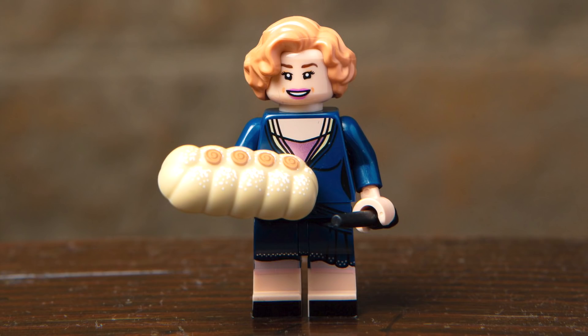Next up, we've got Queenie Goldstein, and I love the expression on this character's face. The hair is just perfect, and I really like the navy blue outfit with printing on the torso, legs, and even for the shoes. Her main accessories include a wand as well as this brand new bread piece, meant to represent the apple strudel that she made in the movie.